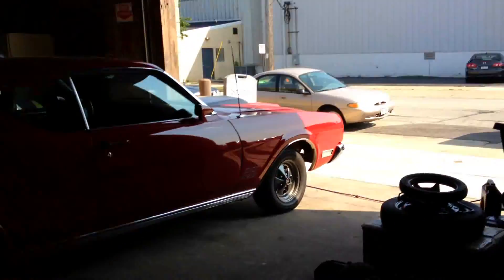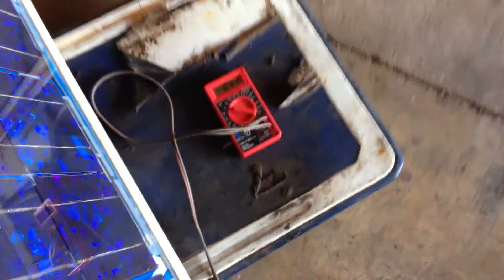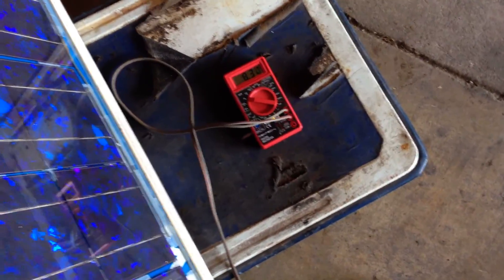We're inside the warehouse. Without me blocking the panel, we're getting 8.31 volts. With me standing in front of the panel, it drops down to 6.63.